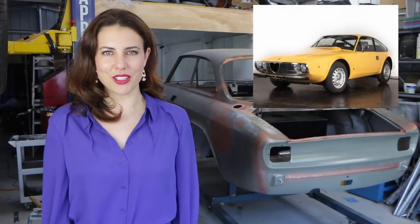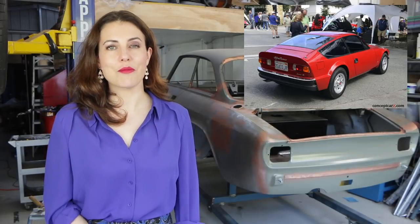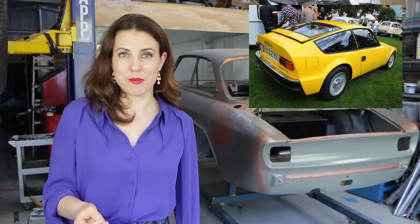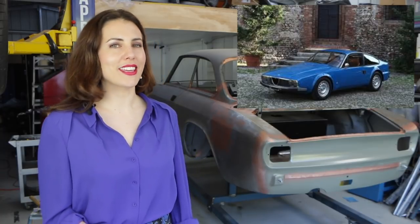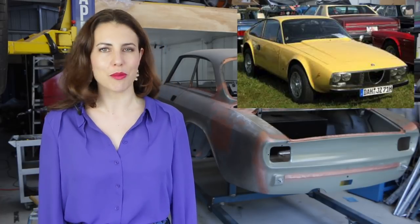In 1969, Zagato released the Alfa Romeo Junior Z. It was a controversial, futuristic design that received mixed reviews. It was based on the short-wheelbase chassis of the Spider Duetto and ran the full running gear of the Junior — a 1300cc twin-cam four-cylinder making 86 horsepower. It had an interesting feature: a rear hatch that could be opened electronically just a crack to aid ventilation. The Junior Z had a steel body shell with aluminium bonnet and door skins on early cars. In 1972, the 1600 Junior Z was released with a larger engine making 108 horsepower. In total, 1,117 Junior Z's were produced, including two destroyed during production for not meeting standards, and 402 were the 1600 version.